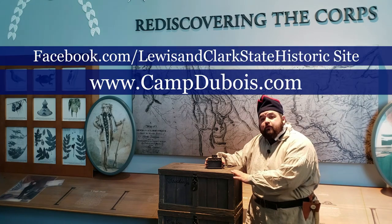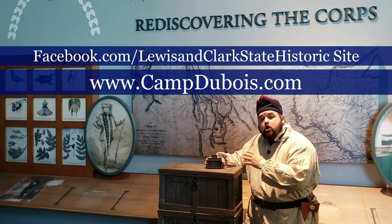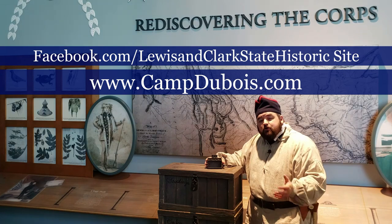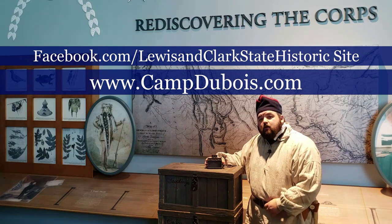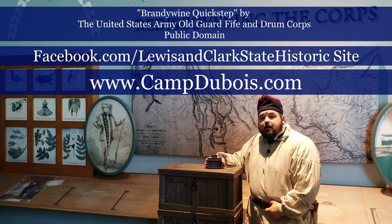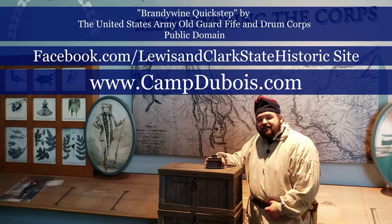This is only one of our videos in the item spotlight series. We have others on other items on YouTube and Facebook. You can also check out other videos that we have as well. Of course you can always find out more about us at campdubois.com. I want to thank you for watching and check in later for more videos. Thanks!